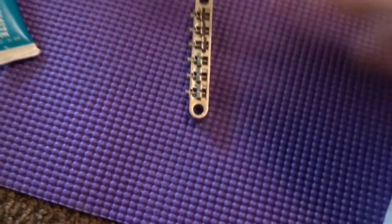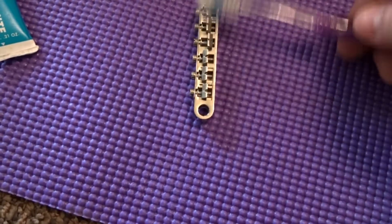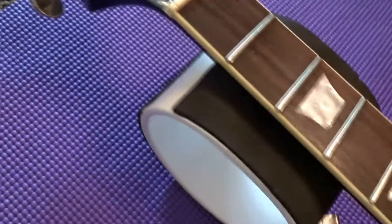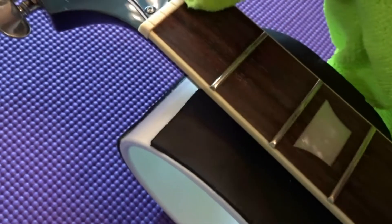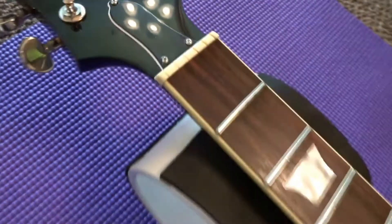Take a toothbrush to your bridge here and clean all the gunk out. Also up at the nut, gently get in and rub through. You might even want to take your microfiber cloth, put your fingernail in it, and get into each slot to clean that up.